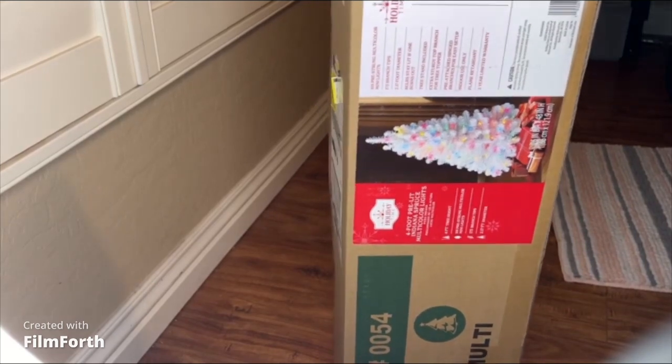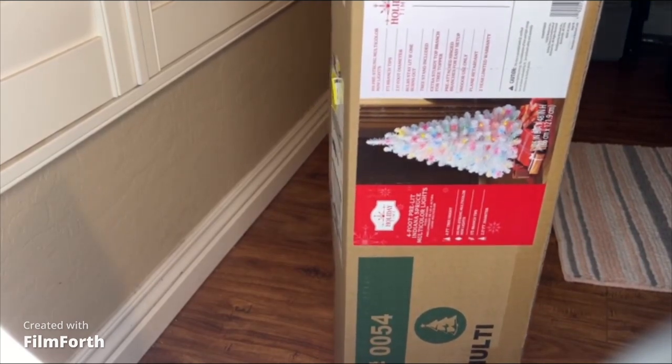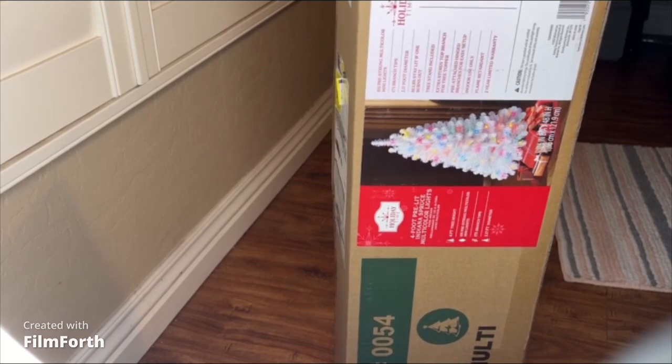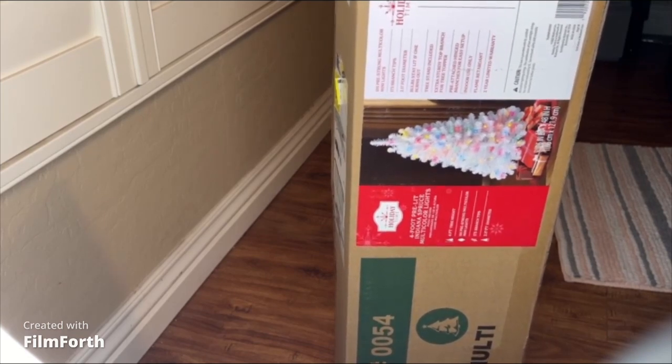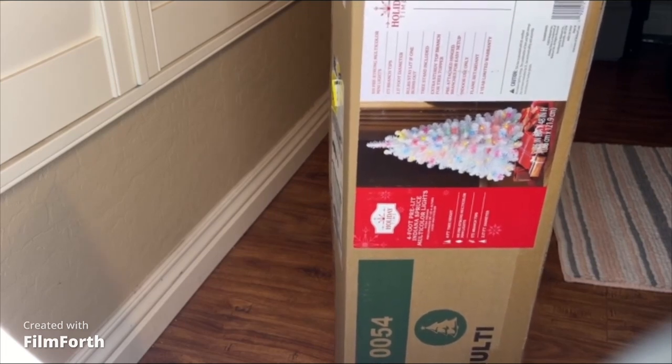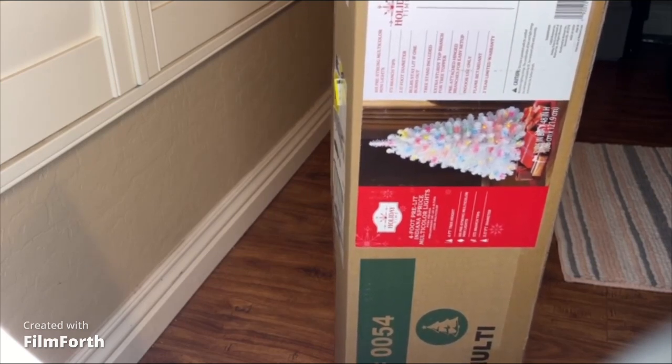Hey, welcome back to another video. This video is going to be a little bit different for you guys — I'm just gonna unbox this Christmas tree that I just got for my room. It's a four-foot pre-lit Christmas tree, white with multi-colored lights on it, and I got it from Walmart.